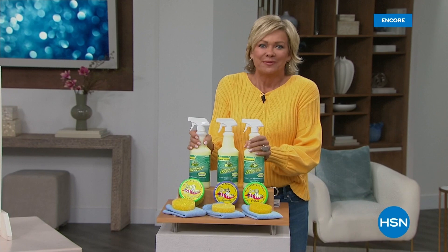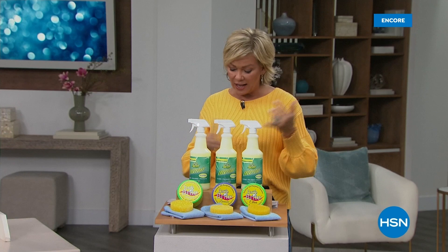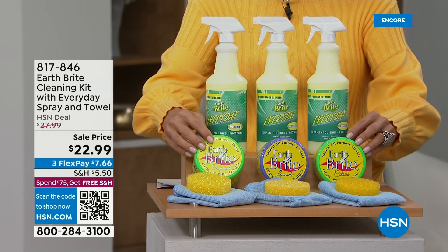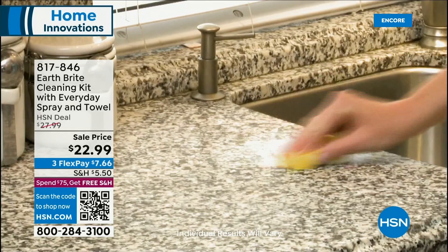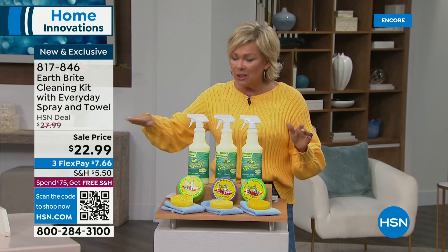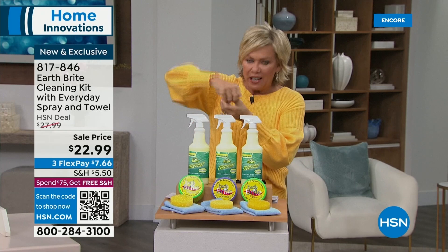You're going to love this — if you love EarthBrite the way I do, it is like the best cleaner of all time, and it has gotten better. By the way, there are three scents: lavender, citrus, or the original. You're getting the original incredible EarthBrite all-purpose cleaner. These last forever. And for the first time, you're getting the EarthBrite Everyday spray — it comes full, ready to use, no diluting needed. You're also getting the microfiber cleaning cloth and the sponge. This product is derived from French white clay and is non-abrasive.